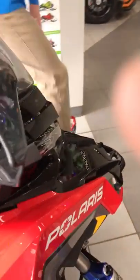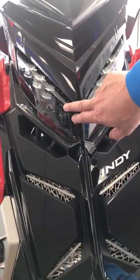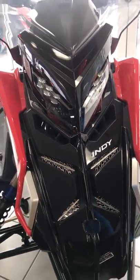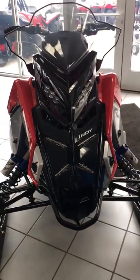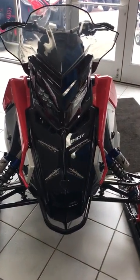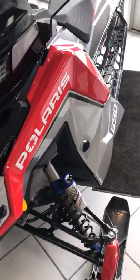The new headlights feature projector beam headlights, a bit brighter than LED lights and very noticeable for oncoming traffic. There are cool new body lines on here, and they have seven different color choices for people that order on the spring order, along with different color choices for your tunnel and rails.